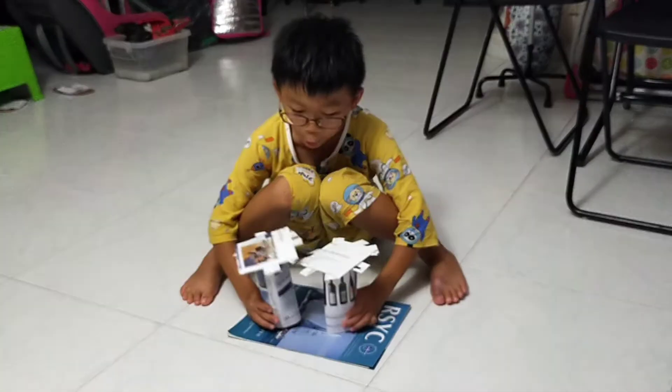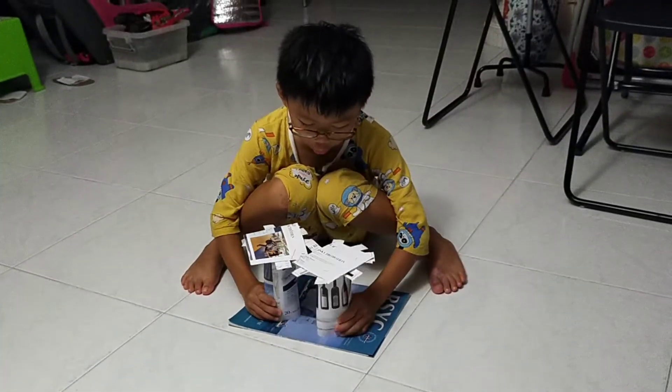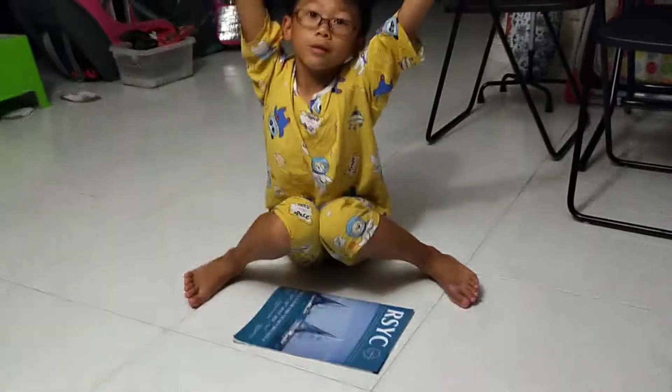I'm going to make it in both cups. Oh, I'm going to make it disappear.